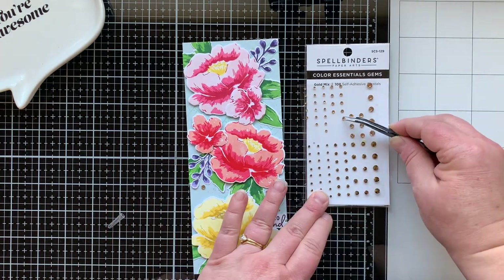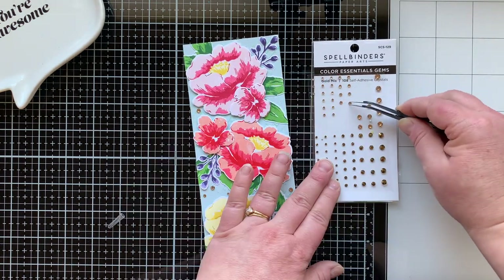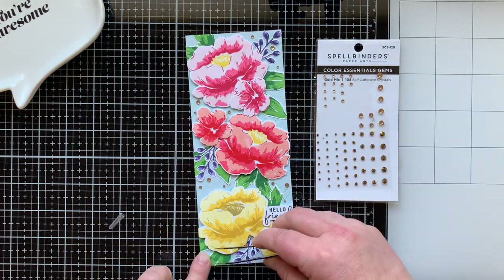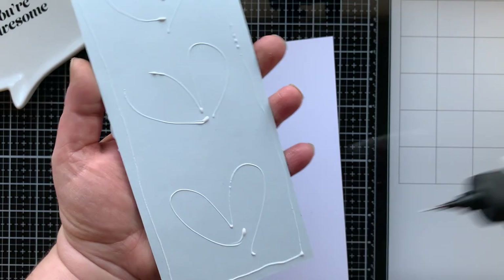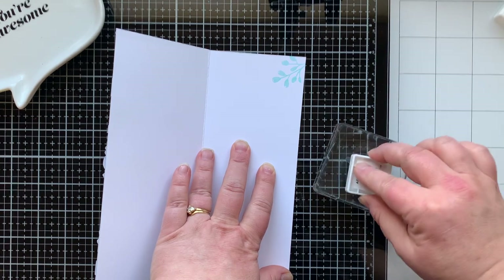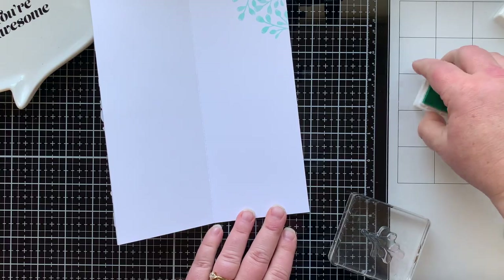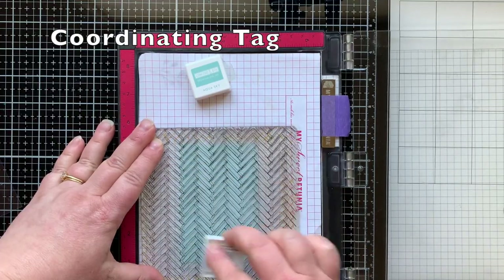I'm going in with adhesive gems — they're gold colored — and sticking them in and around all the flowers using precision tip tweezers. Since these already have adhesive on the back, tweezers are perfect; you just want to scoot them off the backing so they don't lose their adhesive dot. I glued the panel onto a slimline card that measures eight-and-a-half by seven, scored at three-and-a-half. Then I stamped a little flower spray on the inside with the aqua ink for a little something interesting inside.